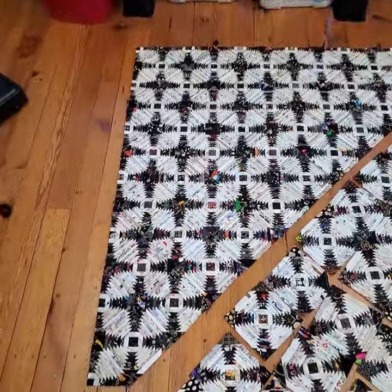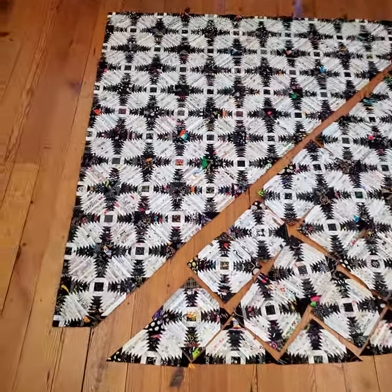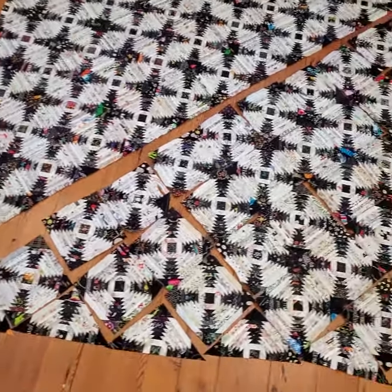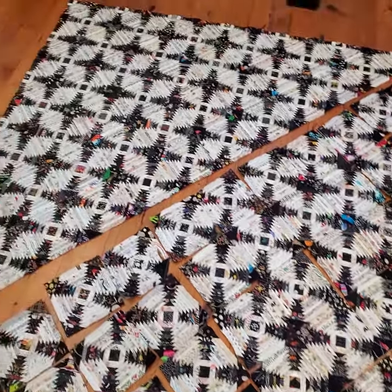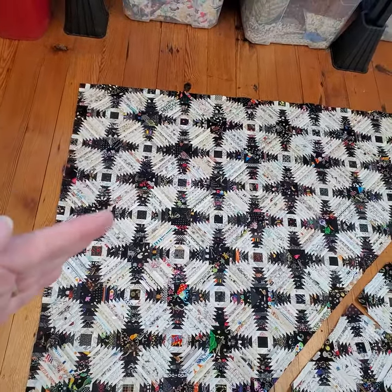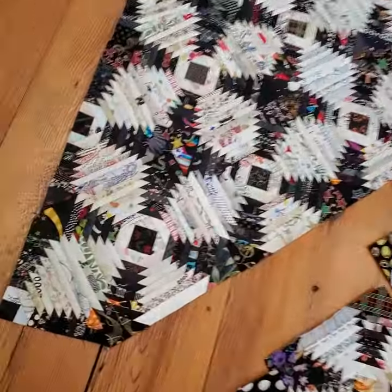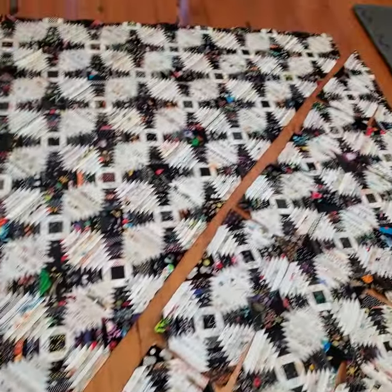Let me turn the camera around. You can see I've got half of it sewn together. Look how much stuff shrinks up when you sew them together — the remaining half is down here. When I sew things on point, I like to start in the upper left corner and work diagonal rows until I reach the center. This is a square quilt, so the first half includes the center row which has the opposite two corners on it.